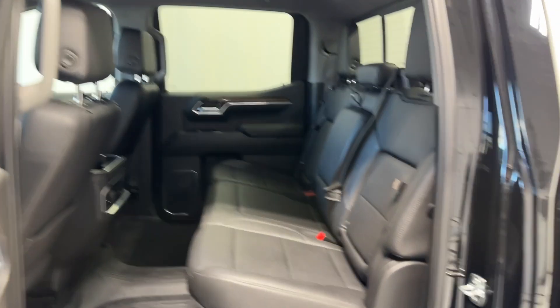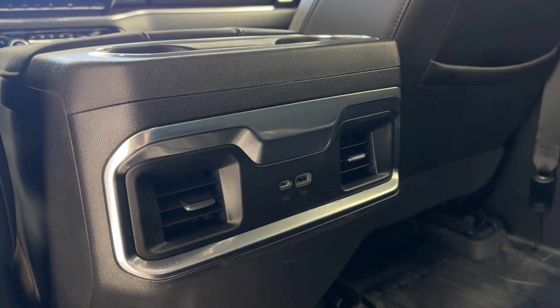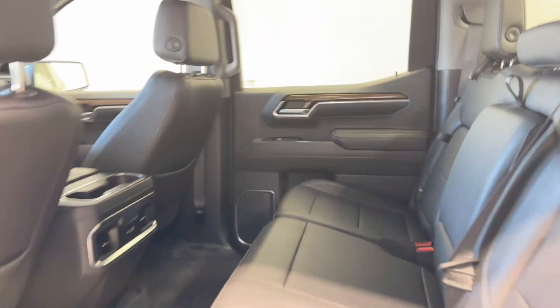Now you can see the nice little armrest, power windows, all with the mat. Plenty of legroom and headroom, same thing you have in the front, two rear air vents, USB and USB-C input as well, a couple cup holders and an armrest.